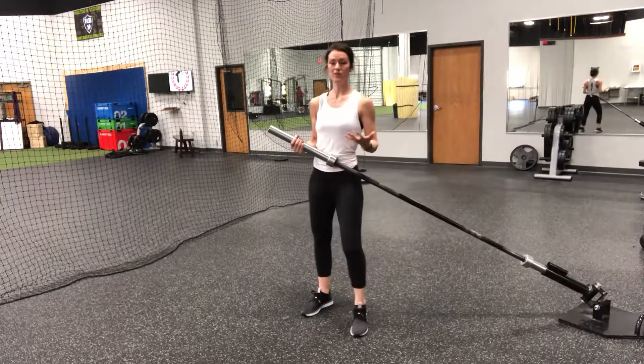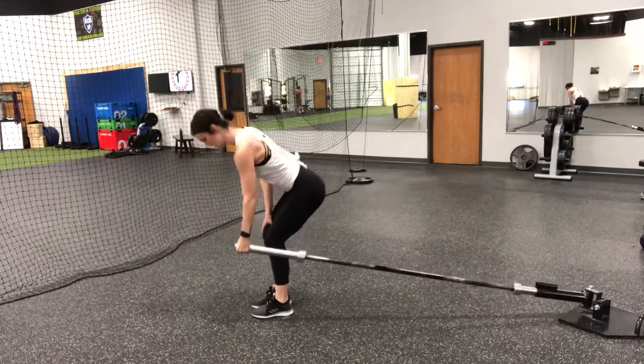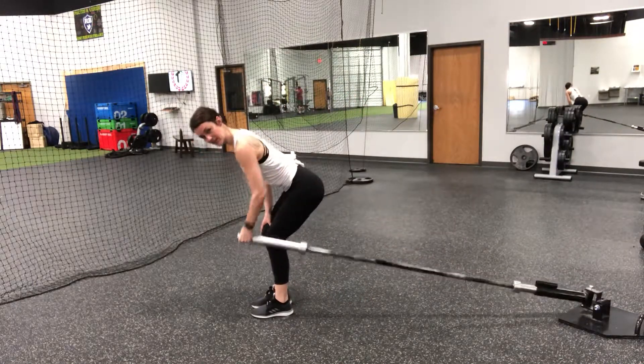If you want to use your grip strength a little bit more and work that, you can hold on to the top of the barbell to make that grip work a little bit harder.